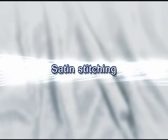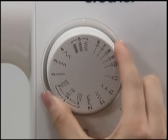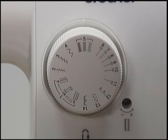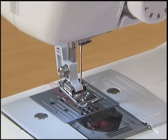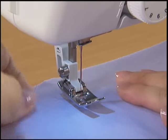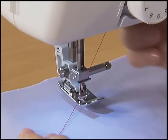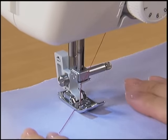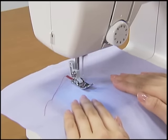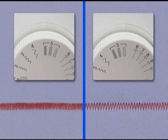Let's use the satin stitch. Turn the pattern selection dial to the satin stitch. Raise the presser foot, set the fabric and start sewing. To adjust the stitch length, turn the pattern selection dial to one of the three stitch lengths.